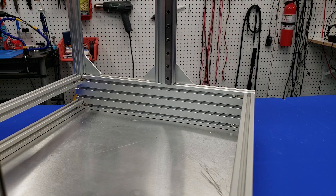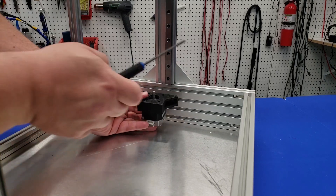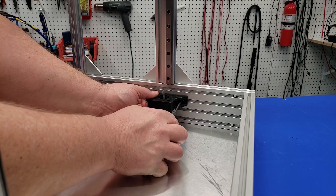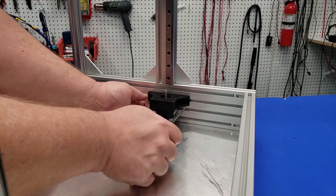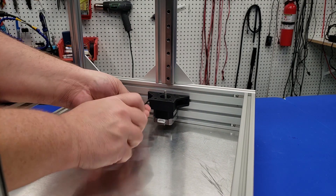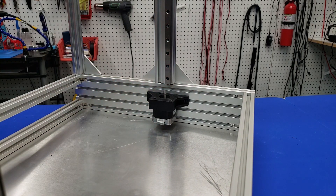Once we have the stepper all ready to go, we're going to install it on the second row of the 2080 extrusion. You'll notice that the back of the stepper — where the stepper wires would normally be — is pointing inward, since this piece fits flush up against the 2080 extrusion. You need to install the stepper before proceeding to the next step. Put it just below the first row and tighten everything up, with the stepper shaft near the center of the linear rail going upward.